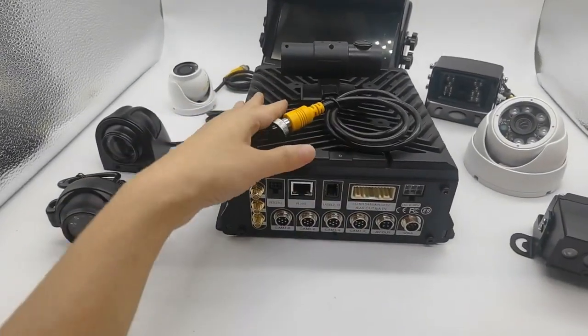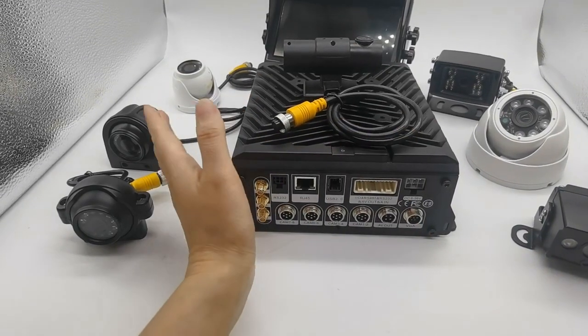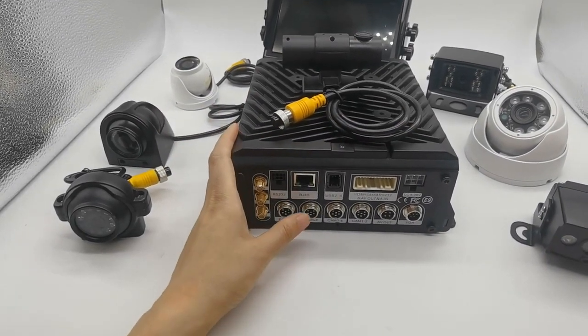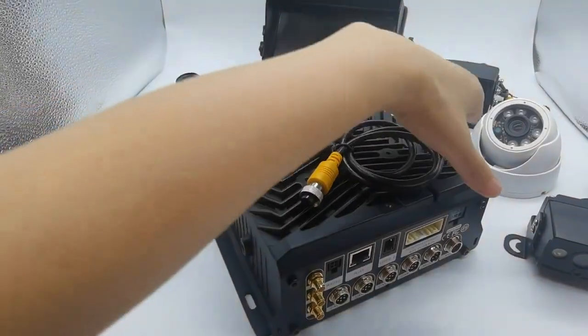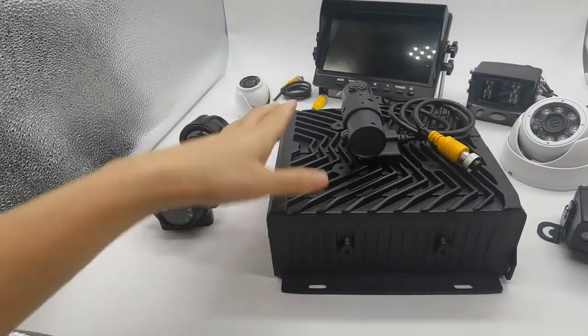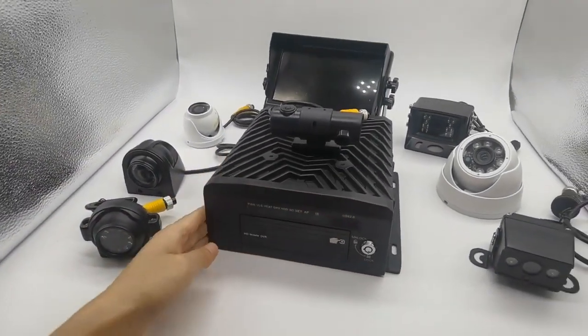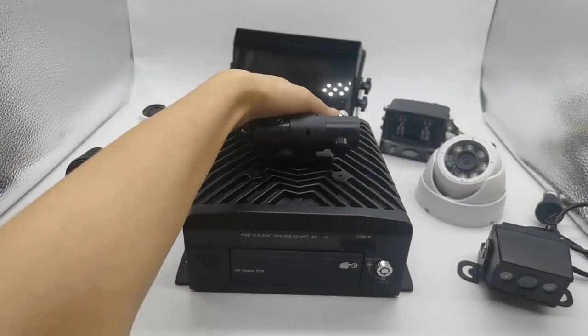Also this model can do hybrid — connected HD and IPC cameras combined together. Total we can support 12 channels working together. Then monitor to working together.